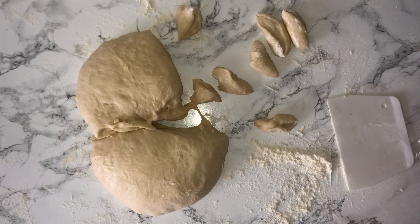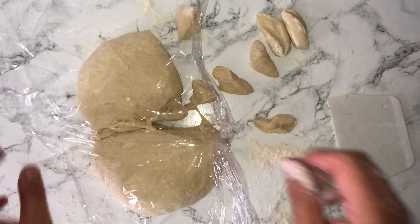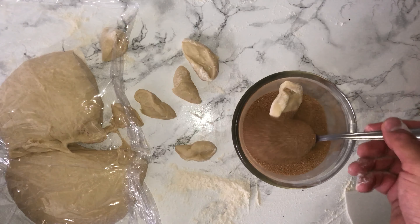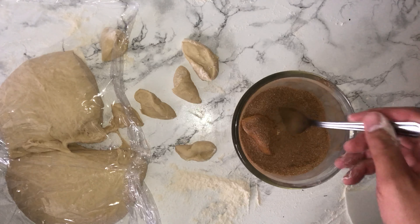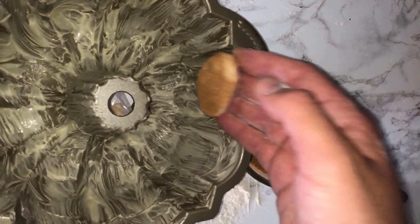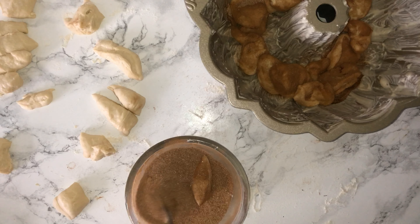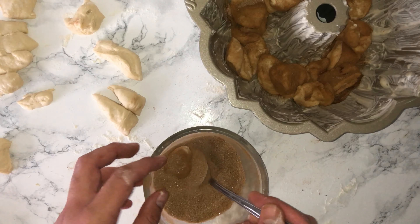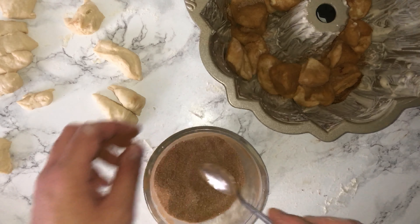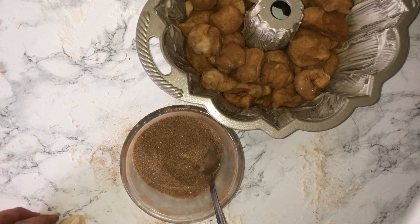Once you've done that, get your bowl of cinnamon sugar, place the pieces of dough into it, and give them all a good coating. Then place them into your prepared bundt pan, which has been greased with some butter and flour. Continue doing this with all your dough, making sure you have an even coverage all the way around the bundt pan until you've used up all of your dough.